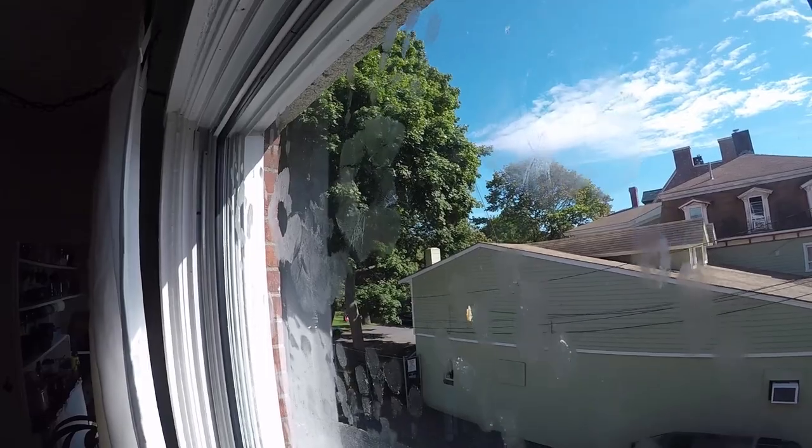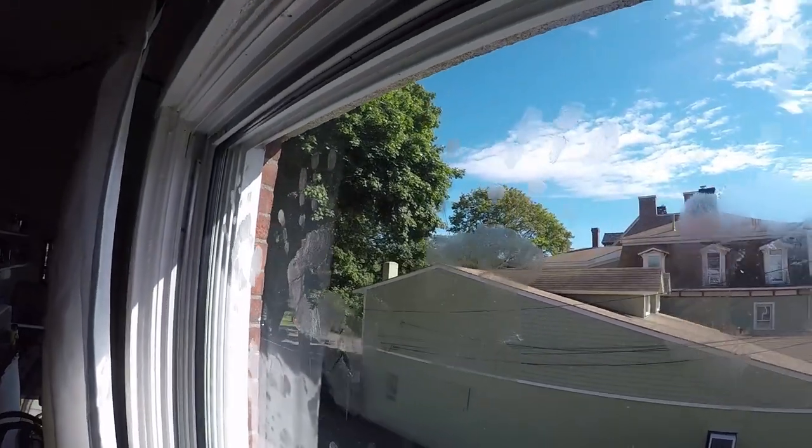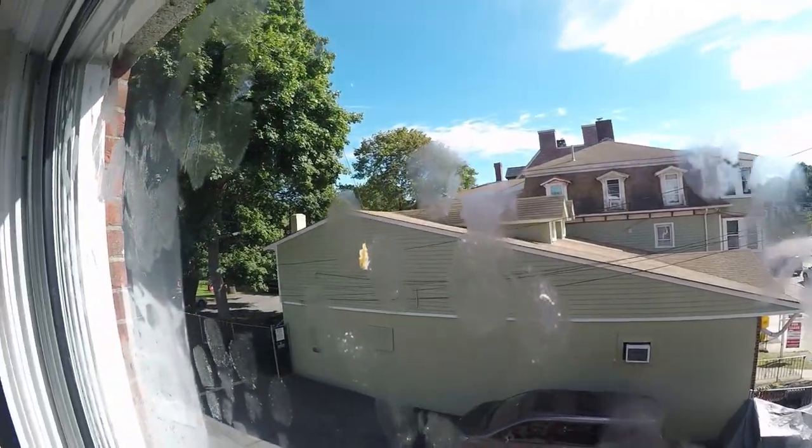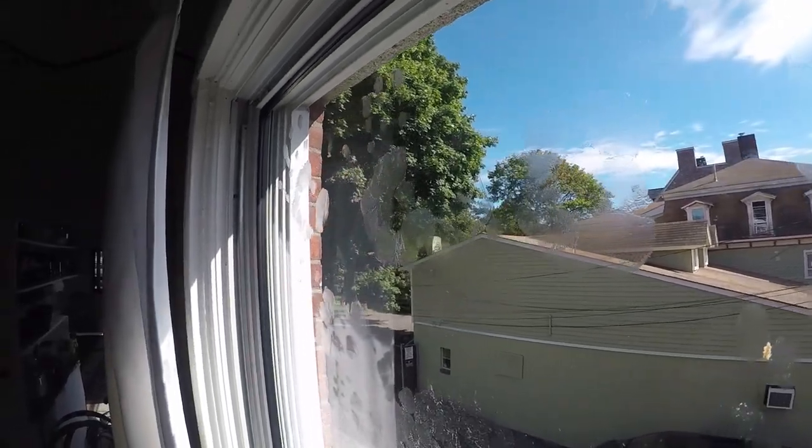Hello there, welcome back to Window Cleaning Resource. I'm Jordy from the Window Cleanser, and you will never guess what we have to deal with today — utterly disgusting fingerprints. We are going to discuss five ways to eradicate those fingerprints easily in your day-to-day business. These fingerprints I did this morning, I let them dry.